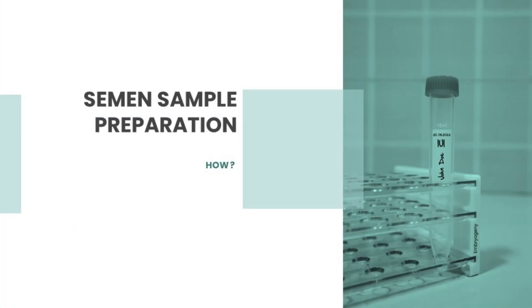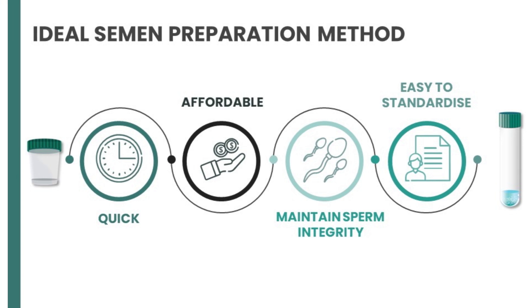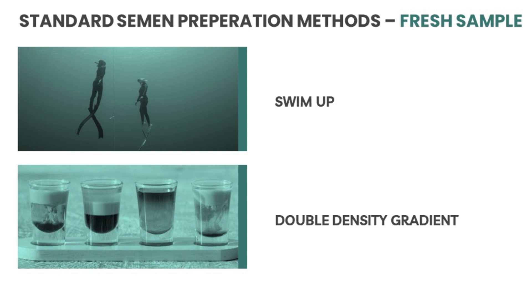Coming to semen sample preparation — how do you prepare semen for IUI? The ideal semen sample preparation method should be quick, affordable, should maintain sperm integrity, and should be easy to standardize. The standard semen sample preparation methods for a fresh semen sample that we will be covering today are swim-up and double density gradient.